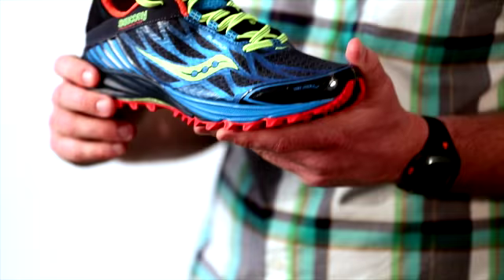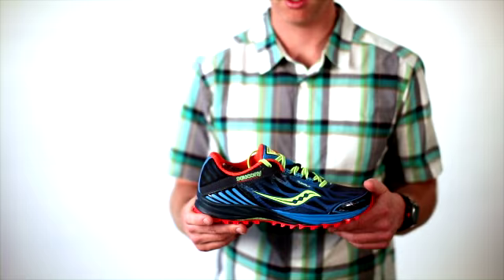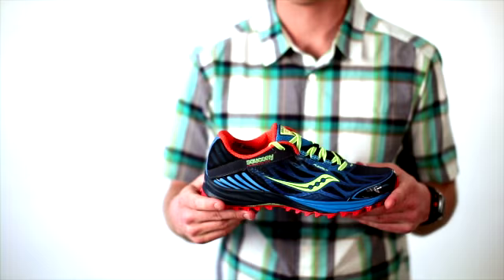We've dropped a full half ounce out of this shoe from the previous Peregrine. So you're getting a slightly more durable outsole that's going to flex with your foot, and less weight in the upper. The last thing about this shoe — not the most important thing — but it looks fabulous.